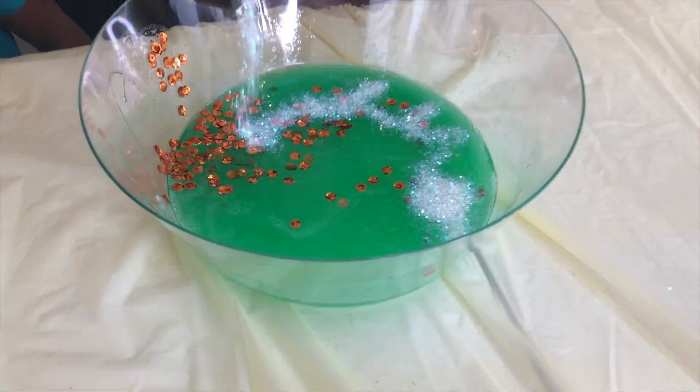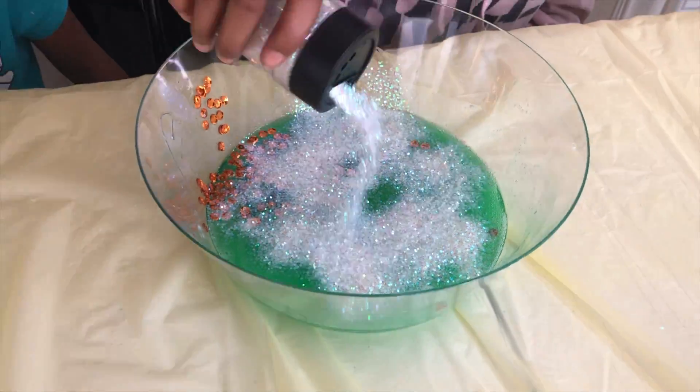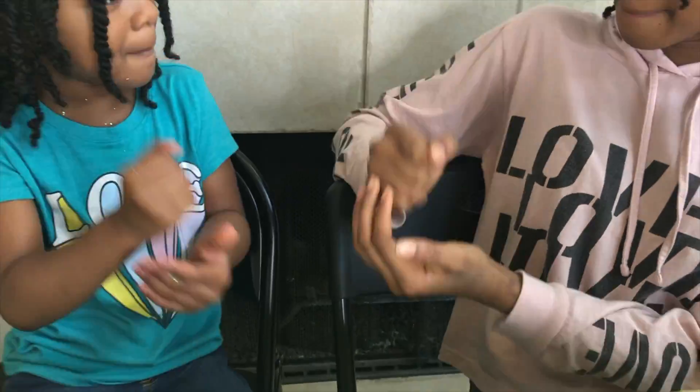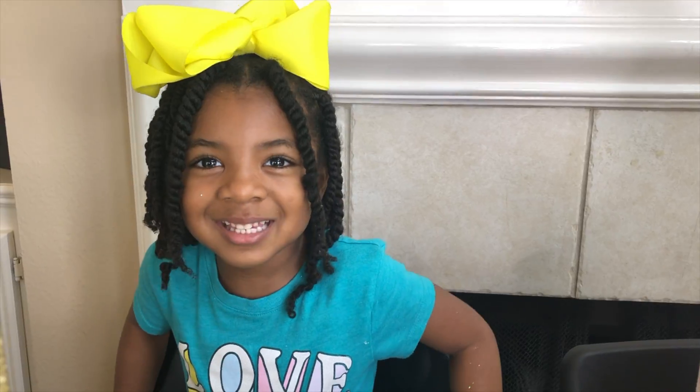Okay, my turn! So sparkly! I wonder what's in the pot of gold this time! Rock, paper, scissors, shoot! Okay Sparkle, keep or switch? Let's switch!